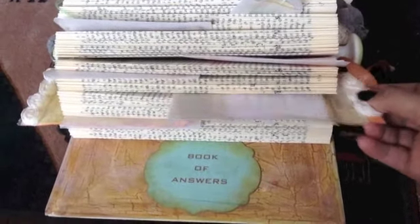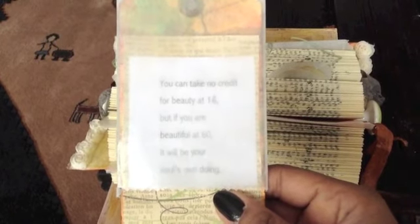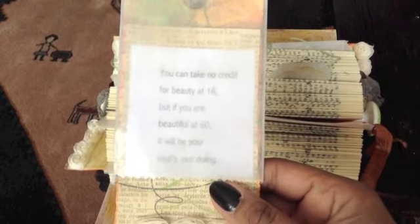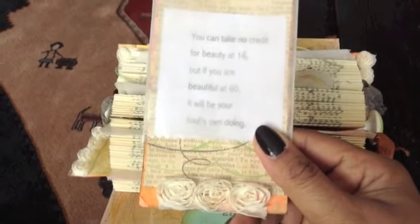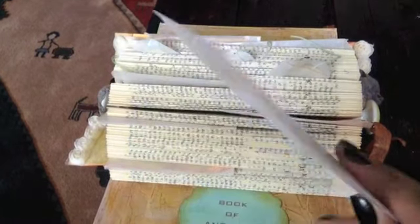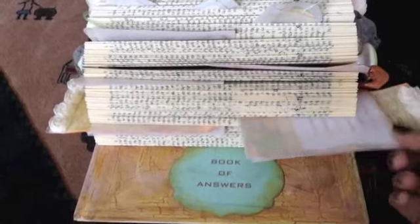This is another big one. Typically I would pull them out of the cellophane, but I cannot because I have one hand. It says: you can take no credit for beauty at 16, but if you are beautiful at 60, it will be your soul's own doing. I love that. I have a little bit of twine at the ends of these tags because they're upside down — the roses are on the bottom end of it.